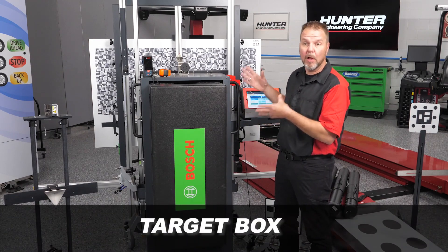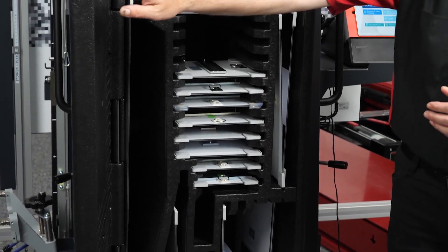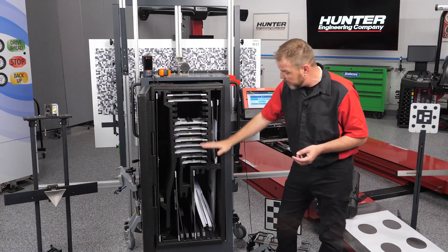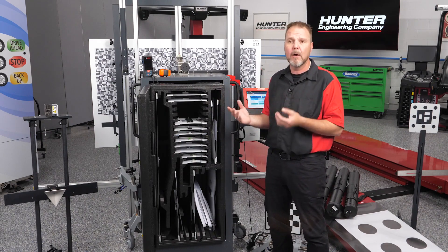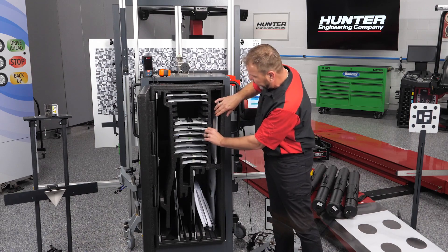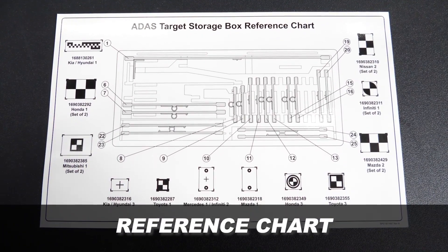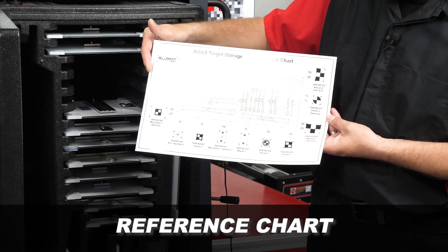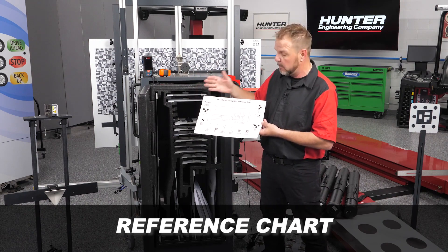Right in front of us is our target box — a convenient place to keep all of our targets right in the unit at all times. Everything is nicely laid out so you can find the target for the vehicle and application you're working on, whether it's a front radar or windshield calibration. Inside there's also a target storage reference chart to locate and store them in the correct locations. There are also a couple of empty spaces for newer targets that may come out.